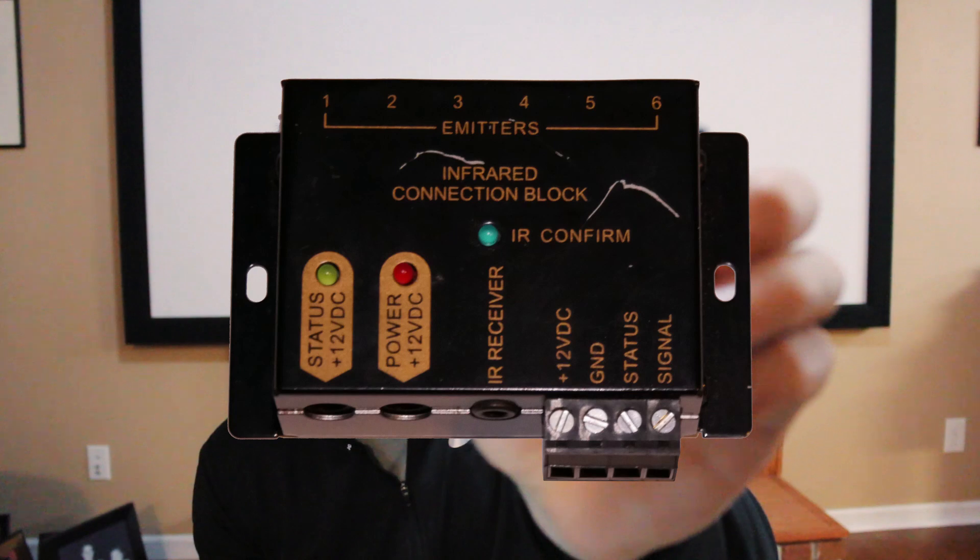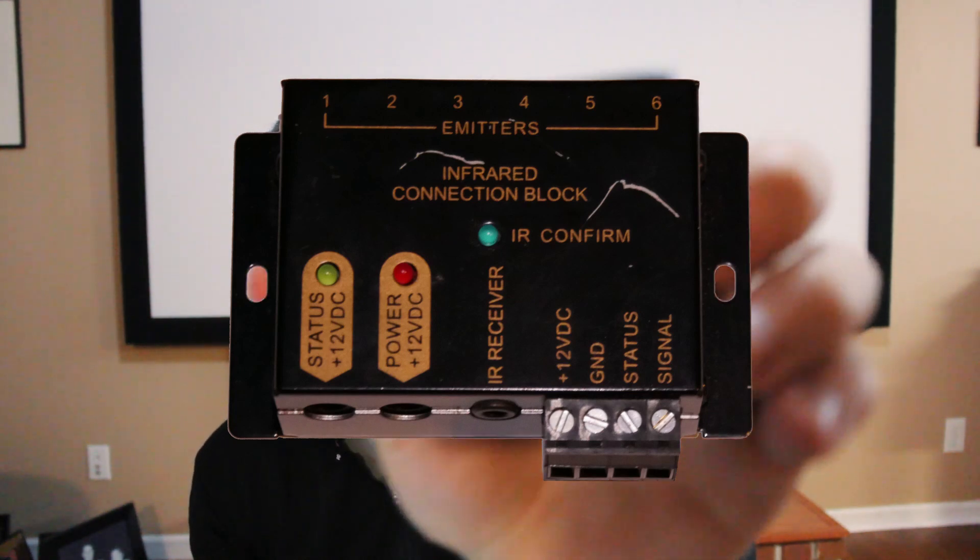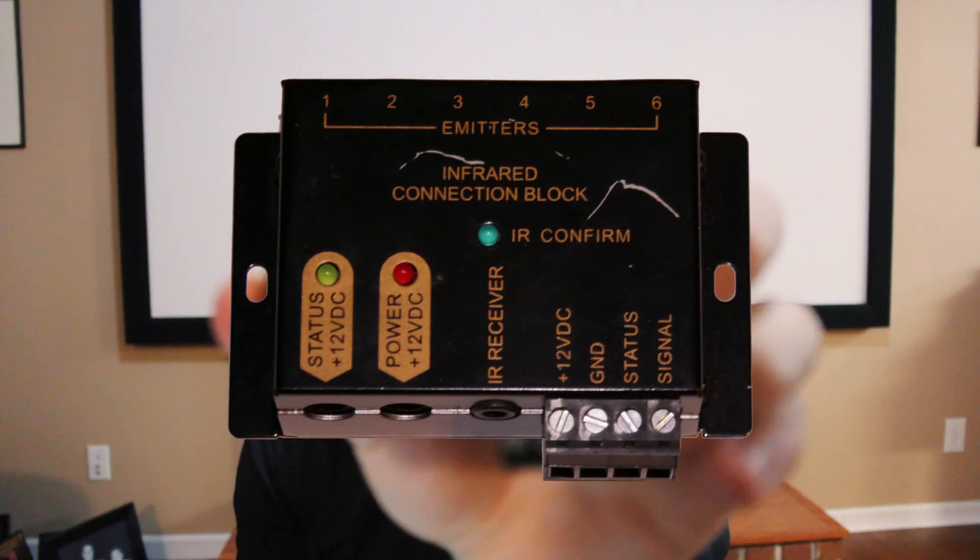Since there are only two different ports, if you have more than two devices you want a direct connection to, you can use what we call an IR connection block. You can see there are actually six different emitters on here — so you have one incoming connection and it sends out to six different connections. You could use a single cable running from the hub to this connection block and then six different cables going out to all your different devices.